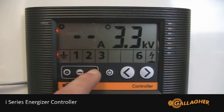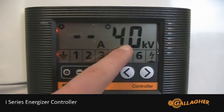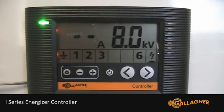Now using the plus or minus button, increase or decrease the alarm level. To apply the new alarm level, press the settings button.